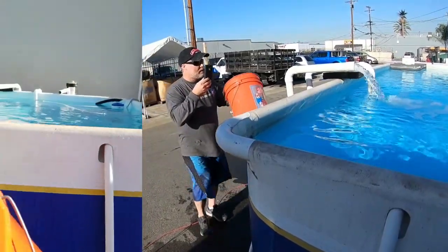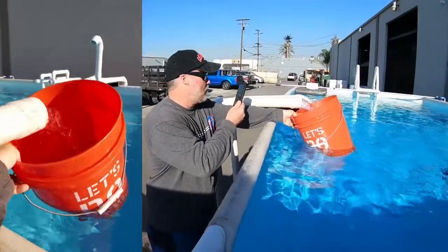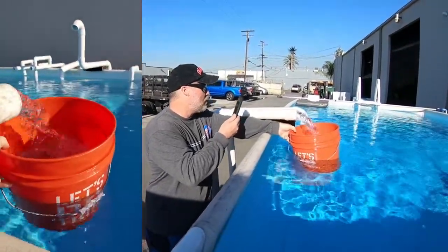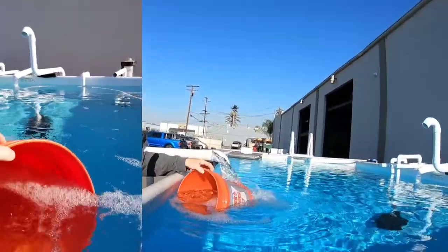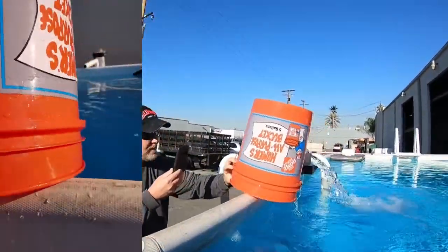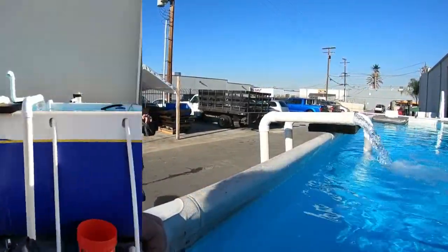Let's see what kind of gallons per minute we get out of it — counting again, about five and a half to six seconds. So maybe it's 50 gallons a minute — that's 3,000 gallons an hour.